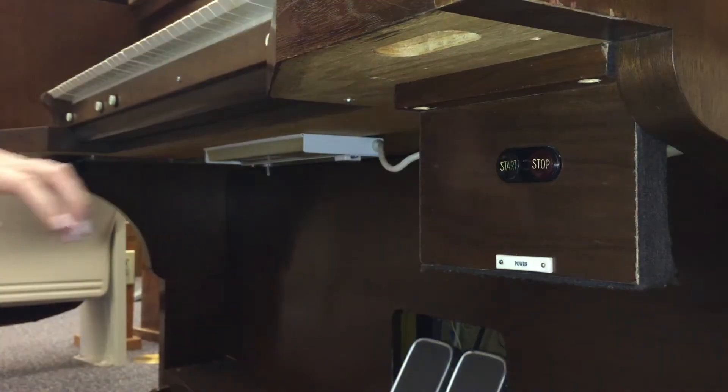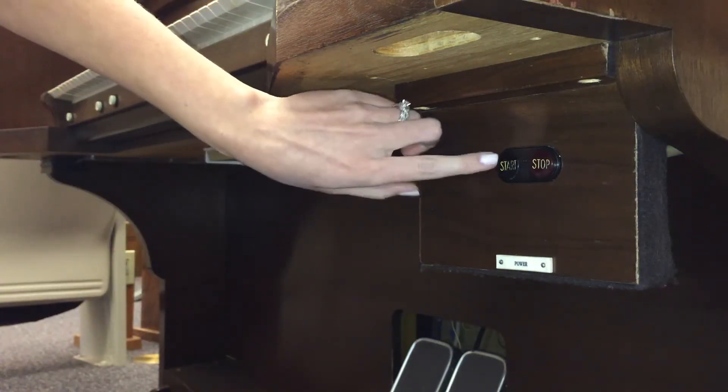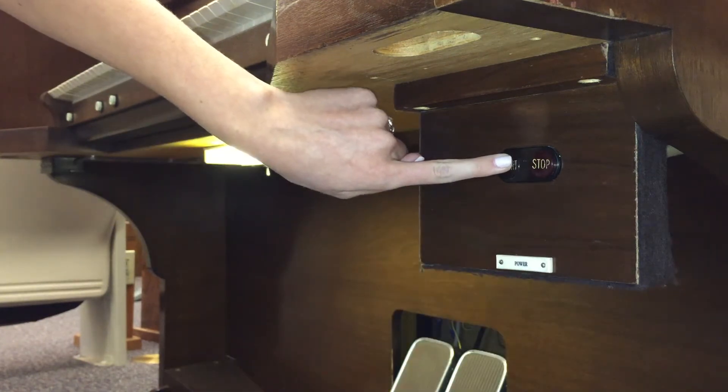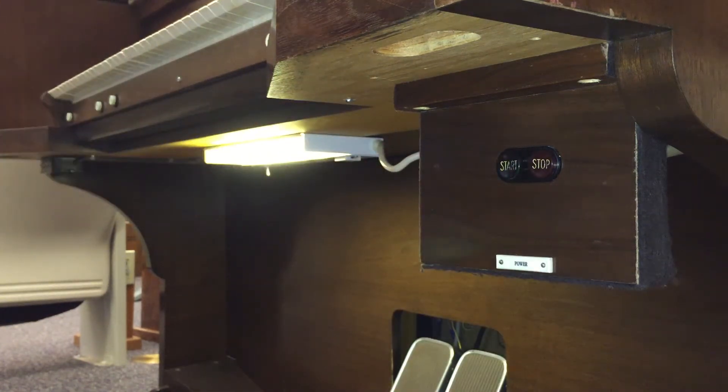Locating the on button is the next part. On this organ it's called the start button and it's located underneath this console on the right side. Some organs just have a switch that you flip up or down or turn from side to side, and they can be located in different areas on the organ, so you might need to look around for a minute in order to find it. This button is activated by pressing it in and holding for a few seconds until you hear the air flowing from the fan, creating the pressure needed in order for the sound to be released through the pipes.